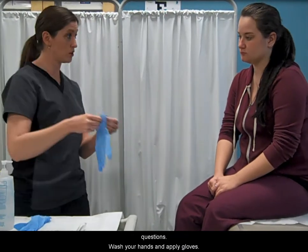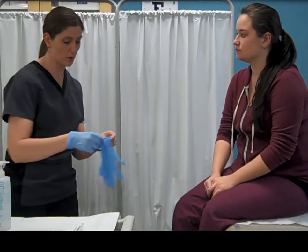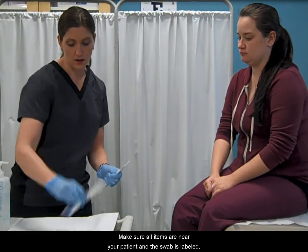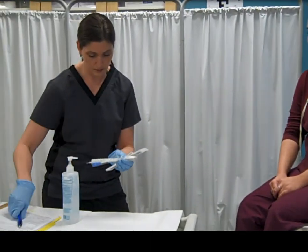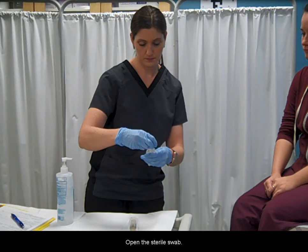Wash your hands and apply gloves. Make sure all items are near your patient and the swab is labeled. Open the sterile swab.